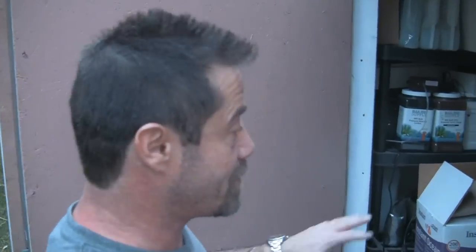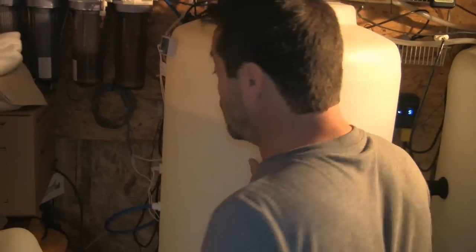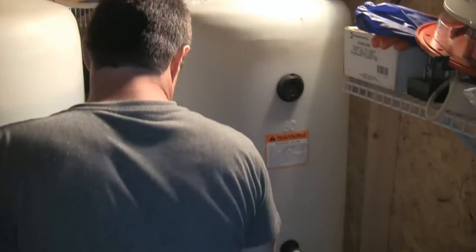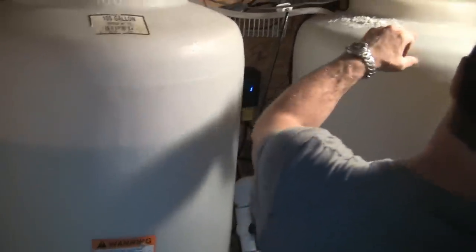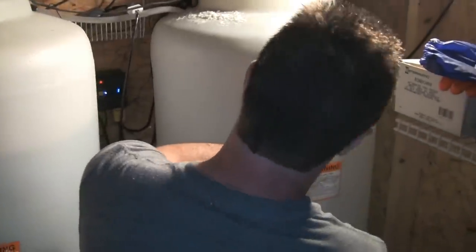Scott heads out to the shed to transfer some water in. The way his mixing tank is set up, there's a button that tells his Apex controller to turn on the mixing pump for one hour — very useful for mixing salt and other stuff. He pushes the button, turning on the mixing pump, then closes the valve so it recirculates water in the mixing tank. The current water level is at about 15 gallons; the target is the 60-gallon mark.